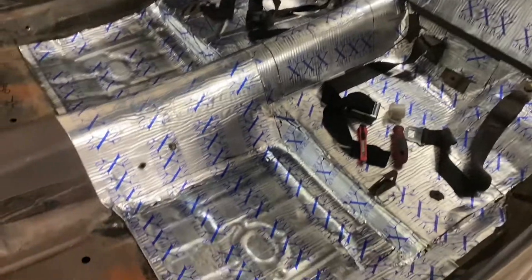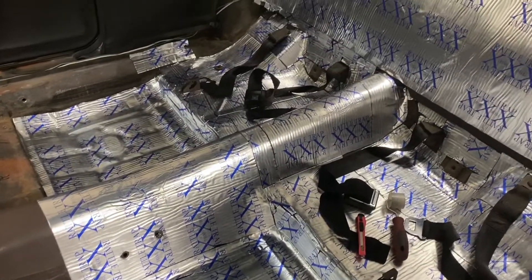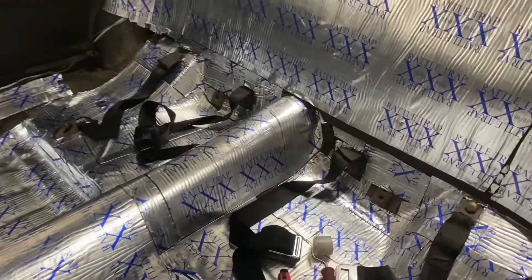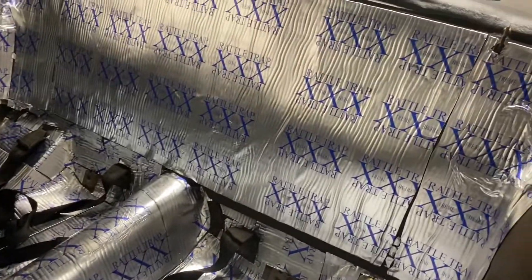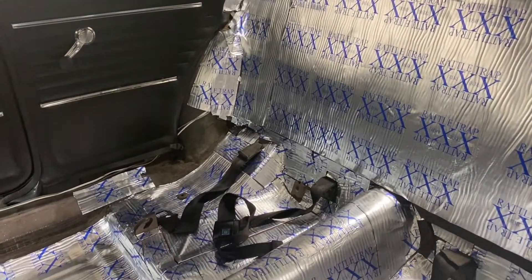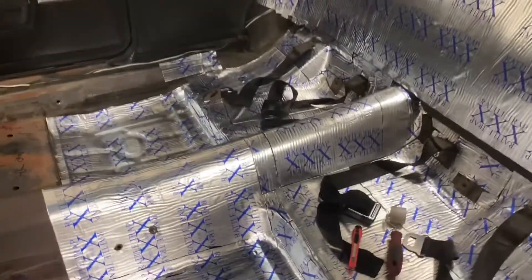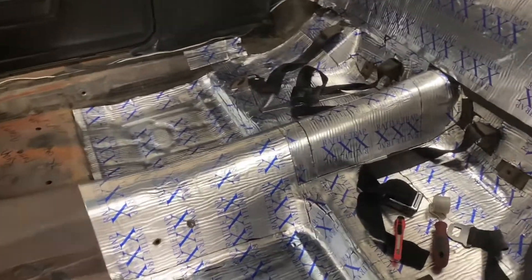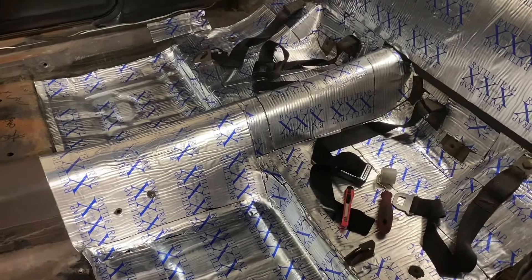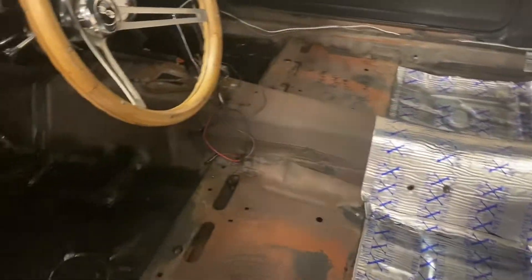On video this stuff actually looks pretty good, but in person it kind of looks pieced together. You can see my holes — I'm gonna have to get some tape and just tape down in there. I should have checked for sound before and after, but I'd have to buy something to register sound and I'm not really gonna do that. I know it'll be quieter.